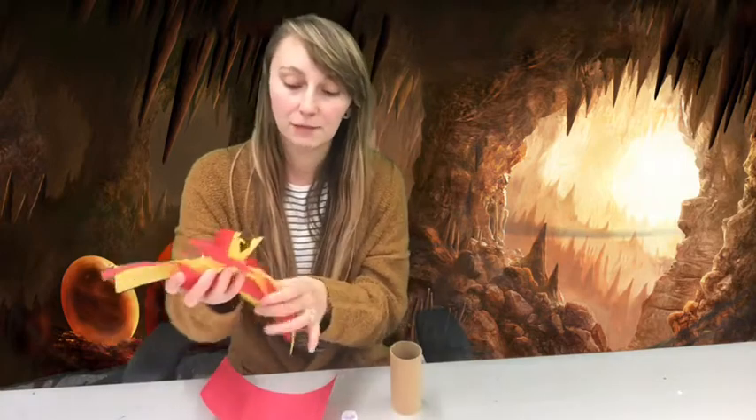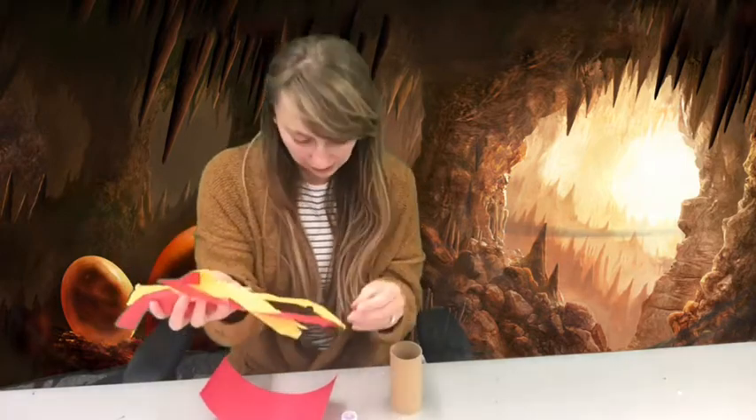...toilet paper roll. You'll have some tissue paper — it won't be cut up, you'll have to do that yourself — but it'll come with both red and yellow. You'll have your construction paper, some googly eyes, some pom-poms.